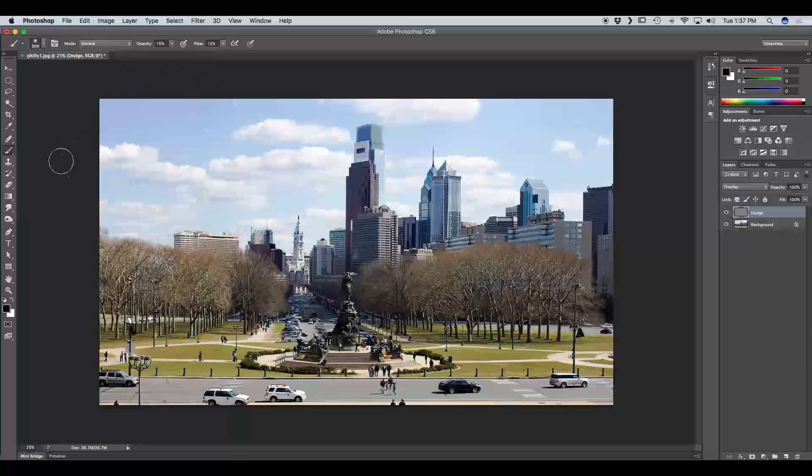The next thing to check is your colors while dodging and burning — you'll be using black and white. If you're dodging, you're going to use white because you're lightening the image. If you're burning, you're going to use black because you're darkening the image.